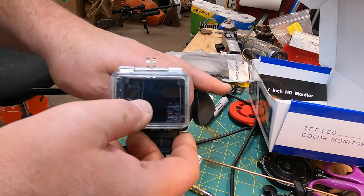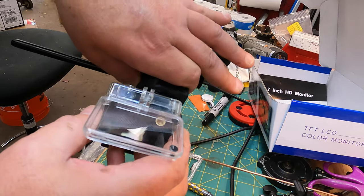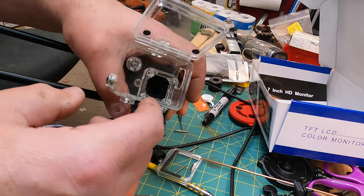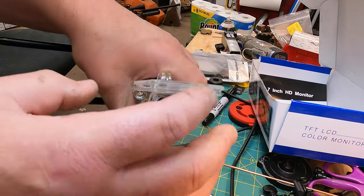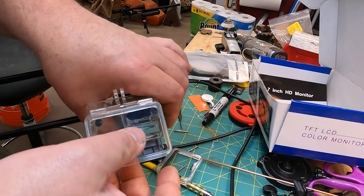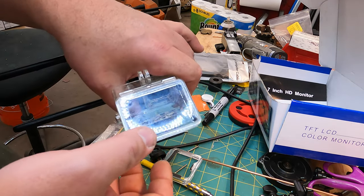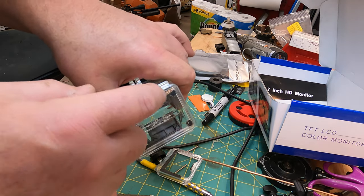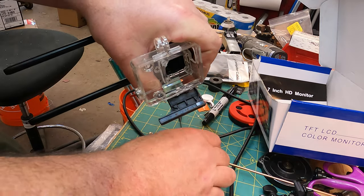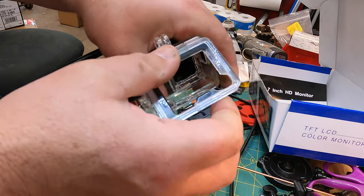I started looking around, and actually Orion got back to me when he saw the video. He said they sell a GoPro 3 case that's skeletonized — it already has an opening and a cutout in the back so you can get at the touchscreen. I thought, I've got old GoPros kicking around, maybe I've already got one of those back doors. And guess what? Pop the original case off, take your GoPro back door, snap it in place.